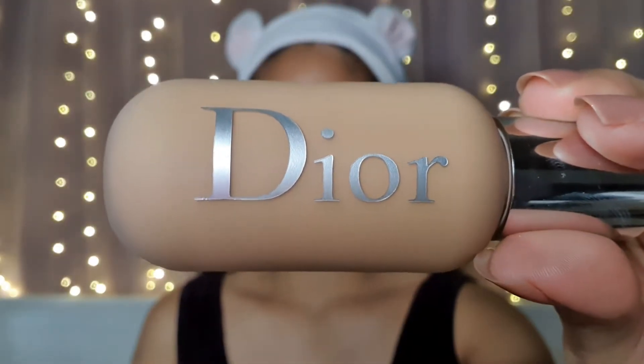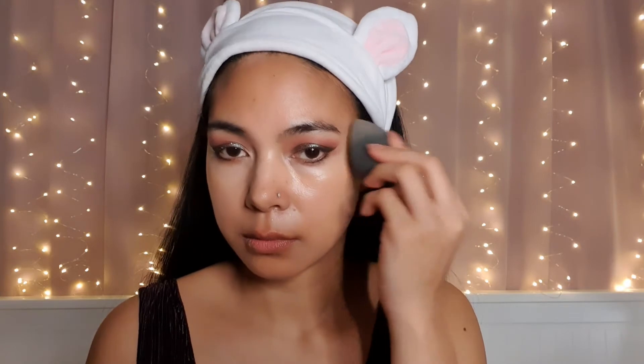For my foundation, I'm using Lior and this is in the shade 25N.